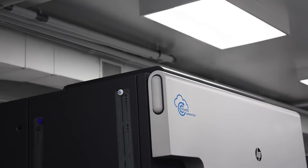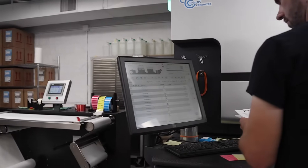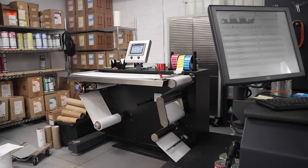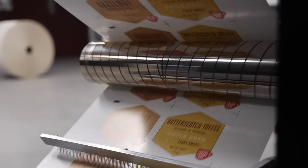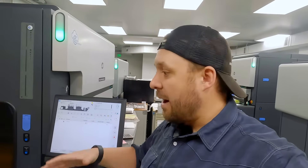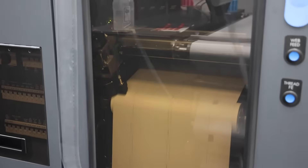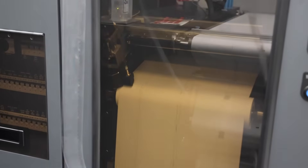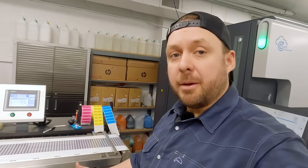These printers are called HP Indigo printers. They're a special type of printing process that uses electricity. The file comes from the computer, the computer sends it to the printer, and then it starts printing off the images as we tell it to. Another really cool thing about these printers is they can go from one job to the next without stopping — we just have to set up the files.